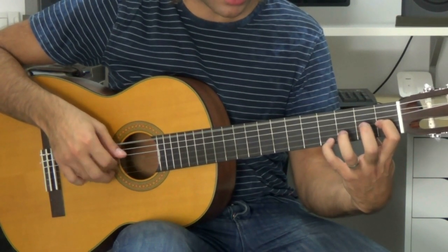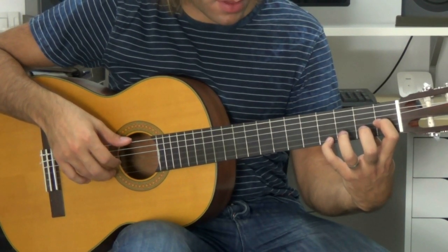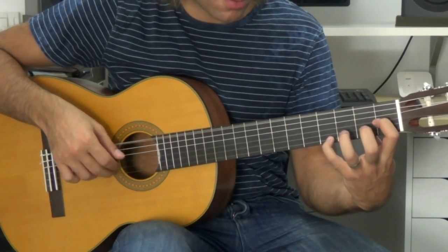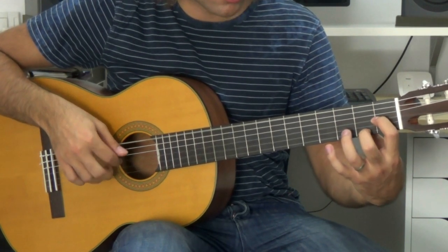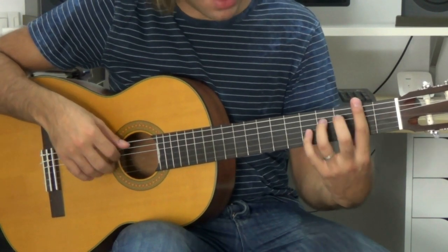First compás, all the same position. Second compás: in the first voice we have fret 4, fret 4, fret 2, fret 0. And here we go to this position.